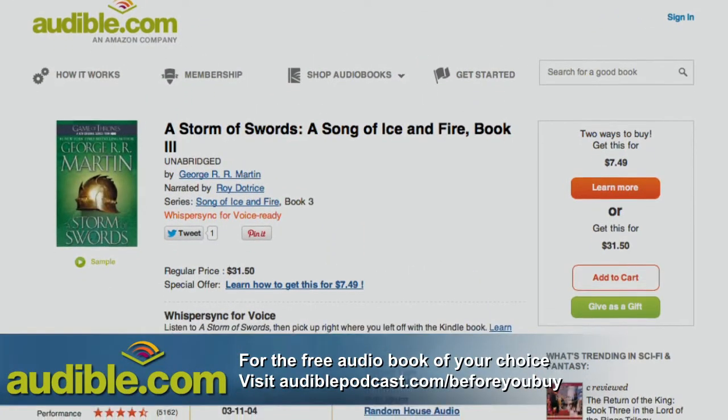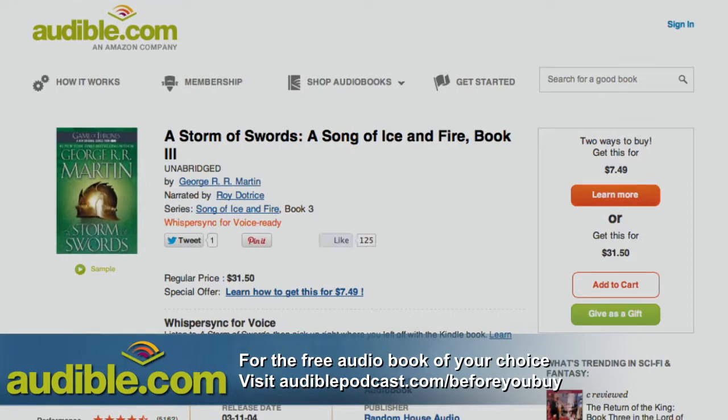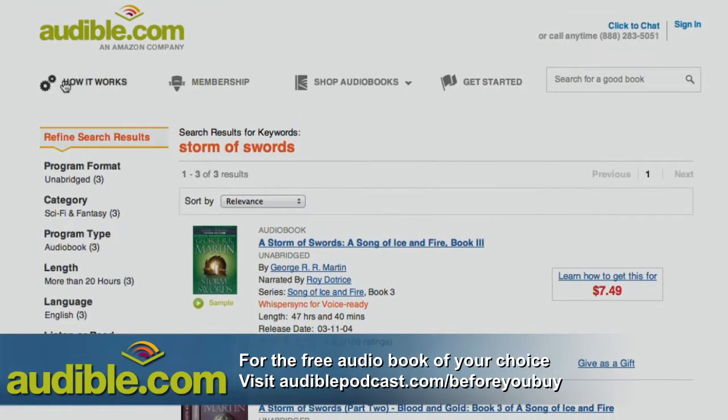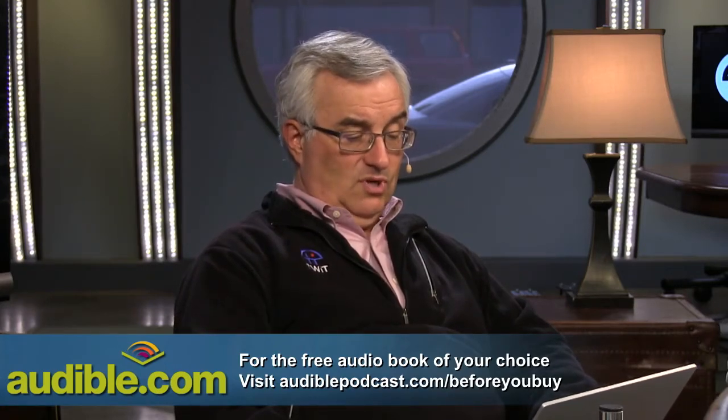You'll be signing up for the gold account — that's the book-a-month account. Your first month is free, your first book is free. If you cancel before those 30 days are up, you get to keep the book forever and pay not a penny. However, I suspect you're going to want to stay an Audible listener. When I fly, when I drive, when I'm on the Stairmaster or the rowing machine, doing the dishes or walking the dog, I've always got Audible playing. They've also updated all their apps for Windows 8 with a new clean Metro look. Audiblepodcast.com/beforeyoubuy — we thank them for their support.